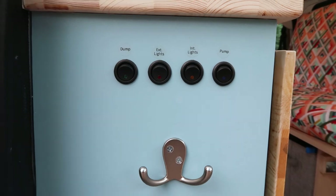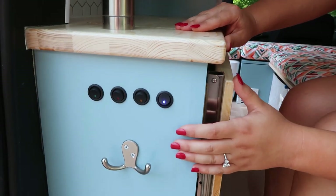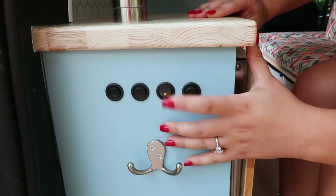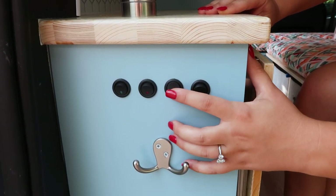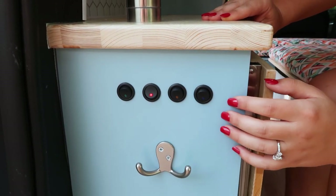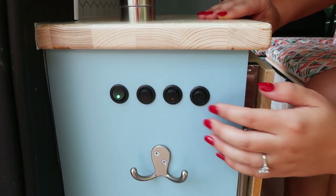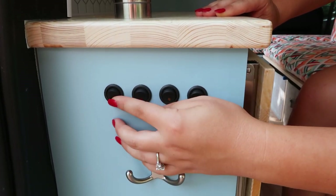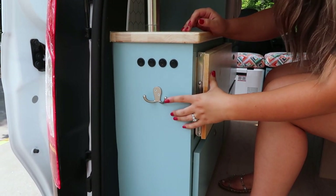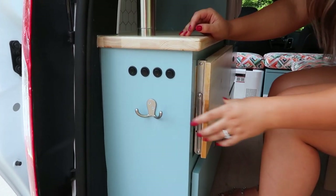On the side of the cabinet there are four switches. The first one is for the water pump, easily located next to the sink. The second is for the interior lights on the tailgate. The third is the exterior lights. And lastly, there is the switch for the electronic dump valve for the two-and-a-half gallon gray water tank that is securely mounted underneath the van. Right underneath the switches, we added another hook for a place to hang your trash bag or hand towels.